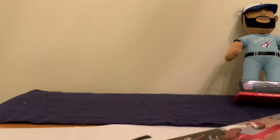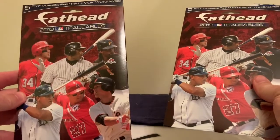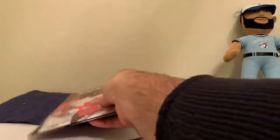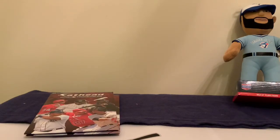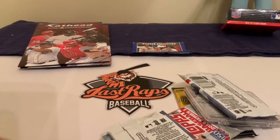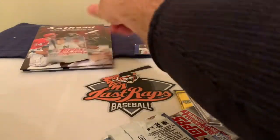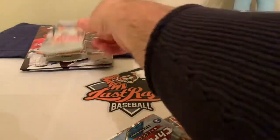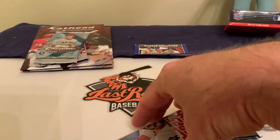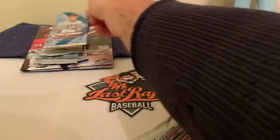Looks like we got ourselves a couple of Fat Heads — five by seven move-and-peel MLB sticker vinyl grips. I haven't seen those in a while, those were big in 2013. We got the sticker collection. I've got a pack of 2019 Series One baseball, another pack of 2019 Series One baseball, and a pack of 2018 Topps Chrome — Shohei Ohtani on the front, so that's not bad.